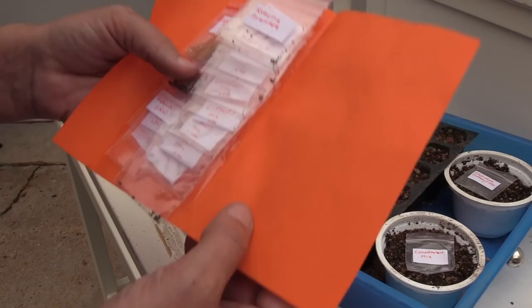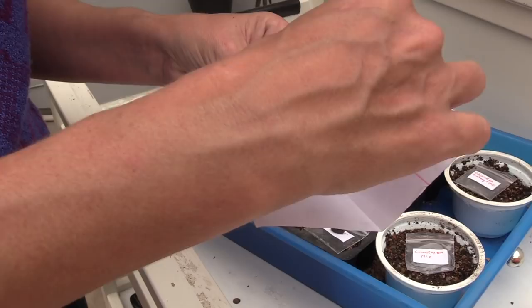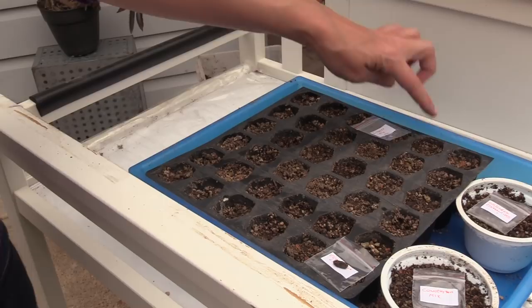I'm going to save this top row for Lithops, so let's just go ahead and do that now — Lithops mix 20. The Lithops seeds are actually bigger than the Echeveria. One, two, three, four Lithops. I think I'm going to get a pencil and make a little note on there.